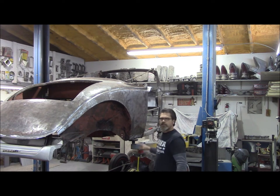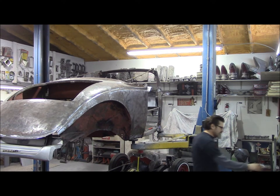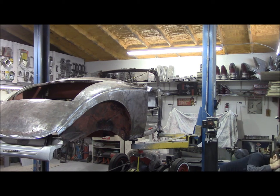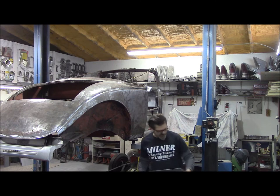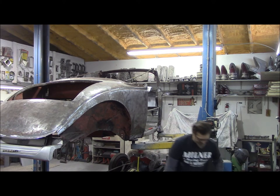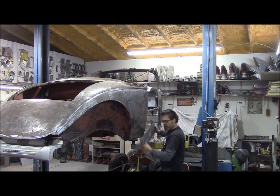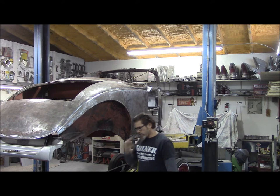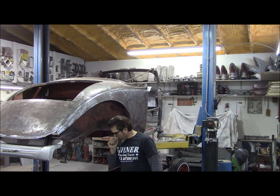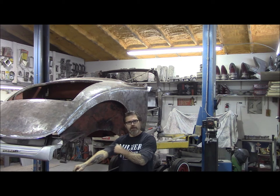We got to get the hoist arm out of the way here. We're going to put a patch panel in here. Let me find it somewhere in this mess of a shop. We're going to put a panel in there, but unfortunately the hoist arm is in the way. So I'm going to put the weight on my tranny jack at the back here, and if the car falls, call 9-1-1.